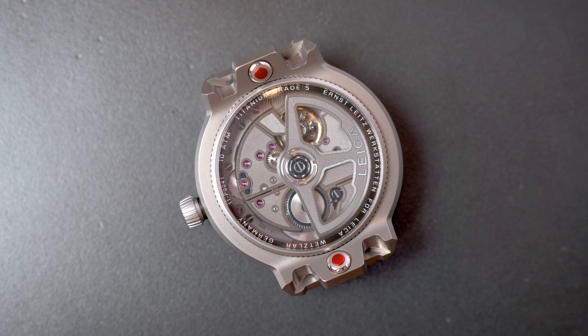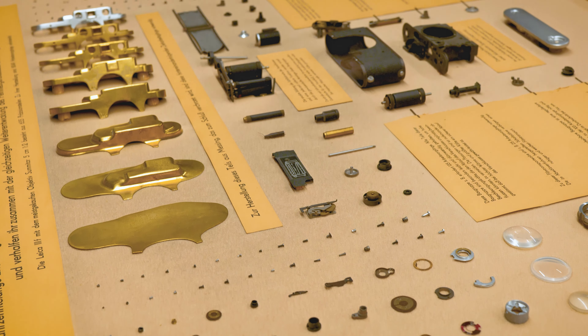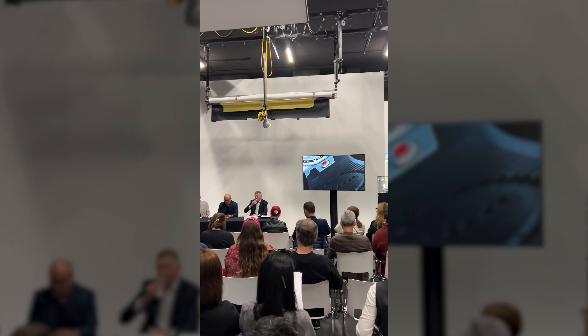Leica did it again — they made another watch. This time it is a completely new watch added to their whole lineup. Last week I was invited to Leica's yearly celebration of photography in Wetzlar, which was an amazing time. Not only does Leica use this event every year to celebrate highly talented artists in the photography space, but they also use it to present either new cameras or new products for the Leica brand.